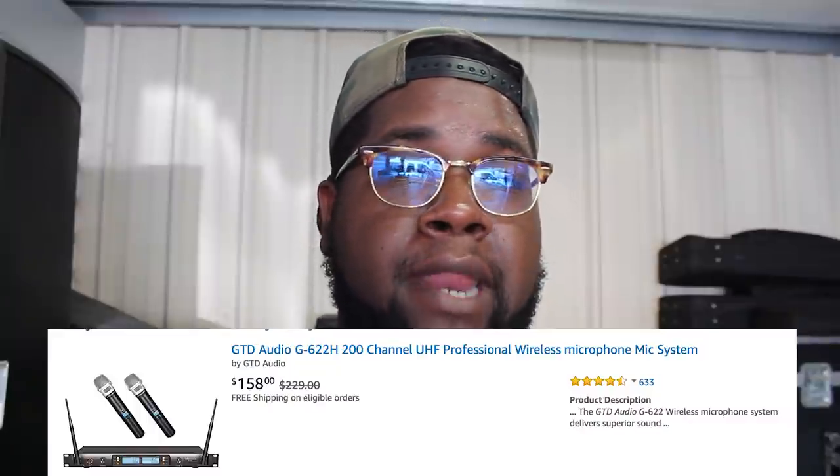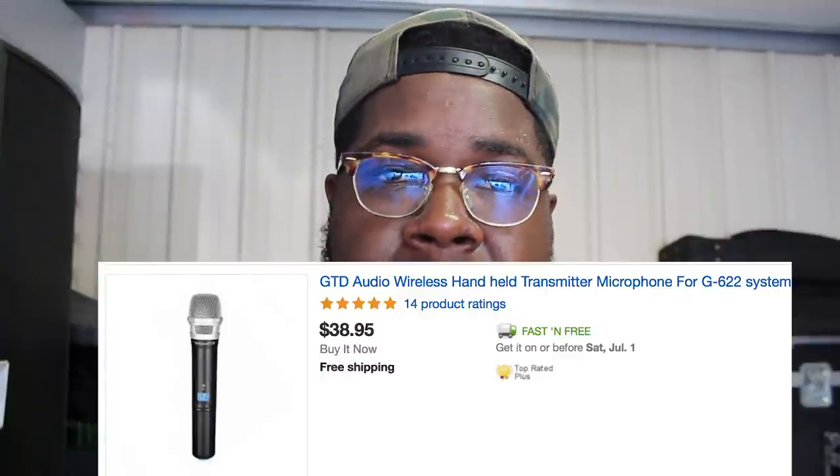One thing I like about the GTD system, as opposed to some of the others out there, is you can buy it with either two handhelds, two body packs, or one of each, which gives you a few options. I went ahead and bought extra handhelds, so I can use up to four handhelds at one time, or two handhelds and two lavaliers. Also, you can buy these handhelds individually — a lot of microphones in this same price range only sell as a package and not individually. So if you have a catastrophe, like a mic drop, it's not a big deal. You don't have to replace the whole system. The handheld itself is fairly inexpensive — instead of replacing a $1,000 microphone, you're only going to be out about $80.